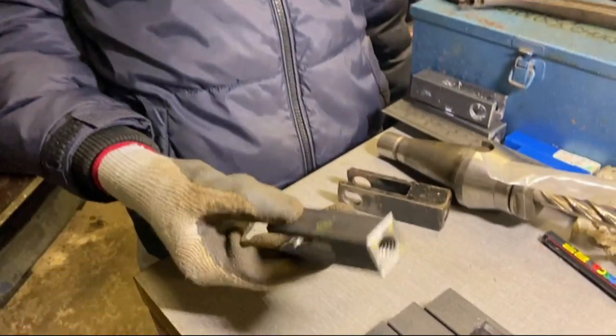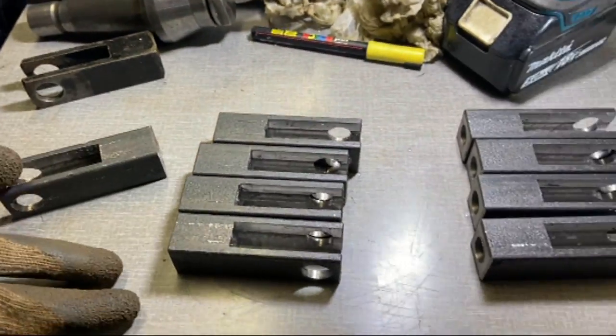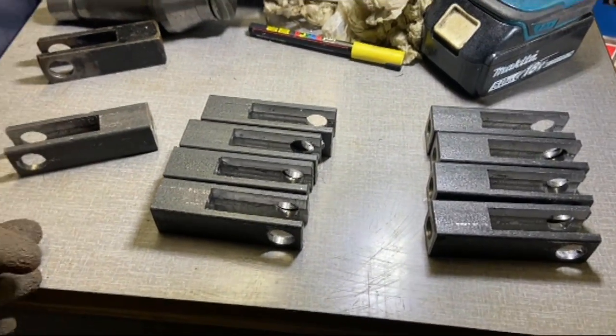Now that we have the rest of these threaded like our pattern, it's now time to give these a final clean up and then put a coat of primer on them.